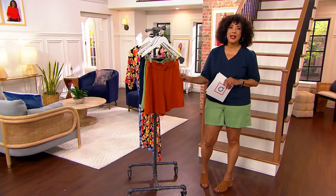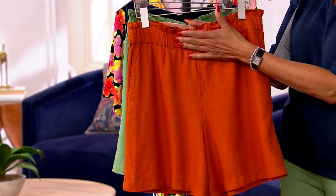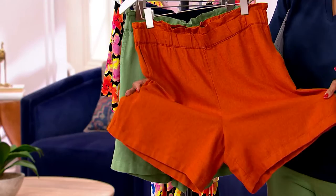Here are the colors. We have it in terracotta — about 900 to go around. Look at that terrific paper bag waist, fully elasticized. It's a pull-on short, and it almost has a tap silhouette which makes your legs look fantastic — and under $30.